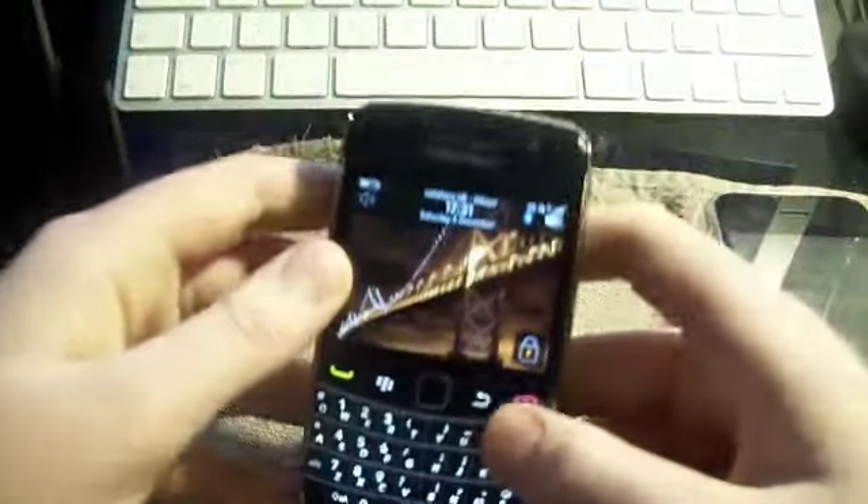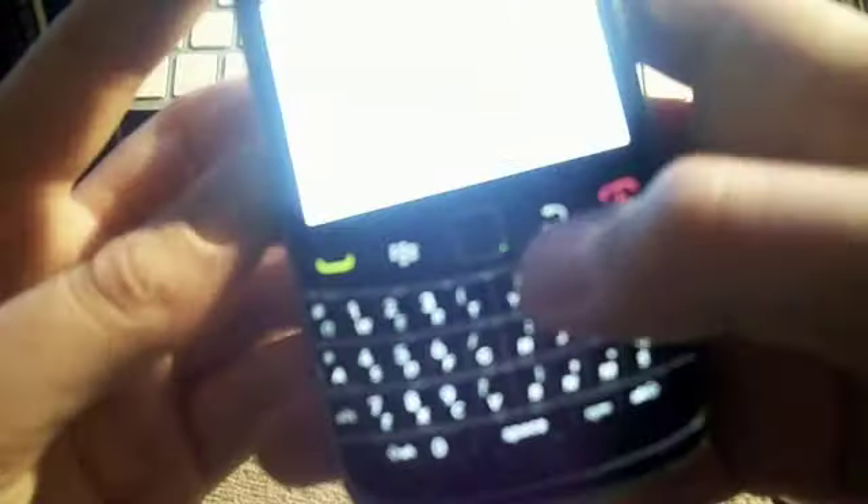I'll just show you quickly around the device. On this side here you have a 3.5mm headphone jack and a place where you charge your device. And here is a dedicated camera key — actually, that's voice dialing. Round here we have the camera key and we have the volume toggles, and these are all plastic instead of chrome.